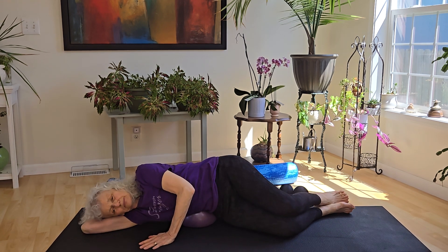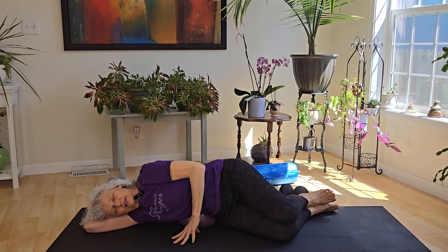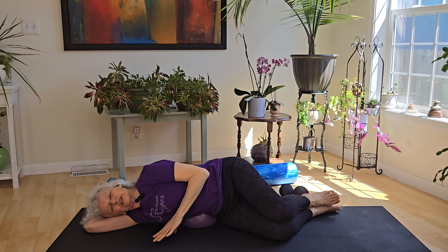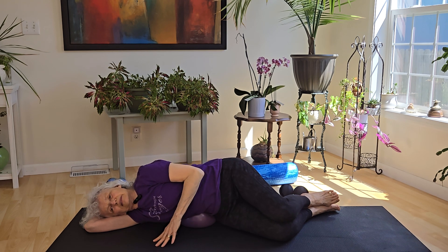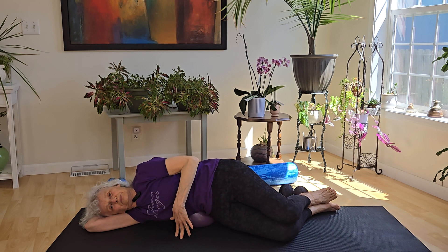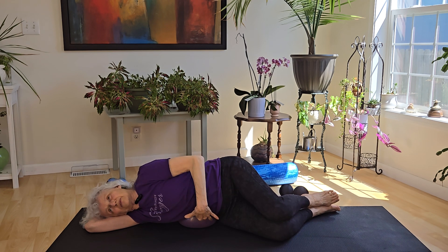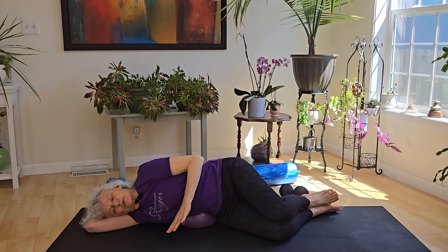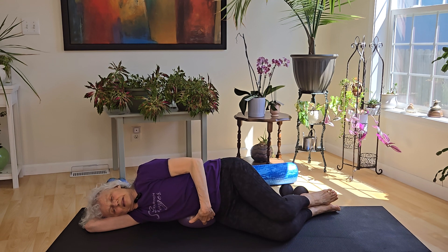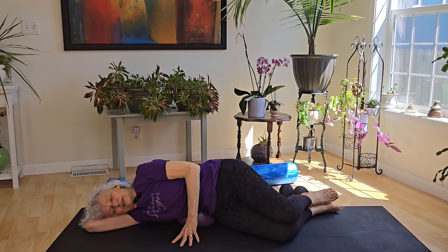So we're going to come on our side and our knees are bent. And for starters, just some gentle, almost cat-cows — we're just rocking forward and back. So kind of cat-cows on your side. Feeling that effort through the gorgeous ball, and it's positioned right at the obliques, above the hip bone, below the rib cage. Just a nice, gentle little back and forth.